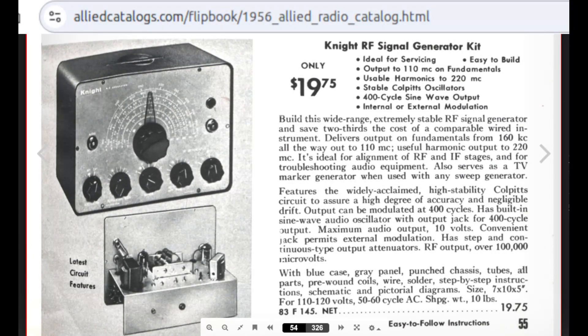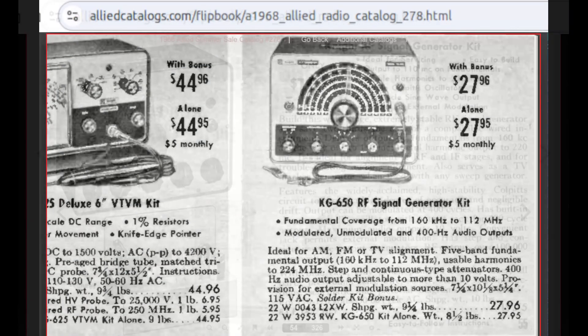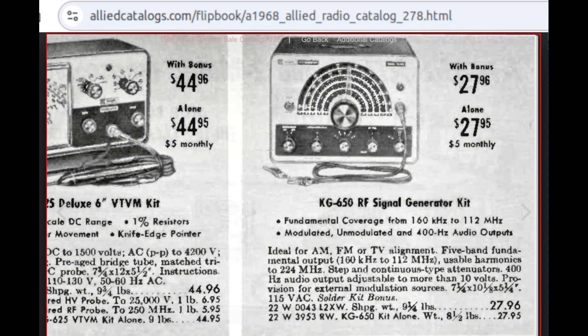This is a signal generator sold as a kit that appeared probably for the first time in the Allied Radio catalog, 1956, page 55. It is mentioned again until the end of the 1960s.